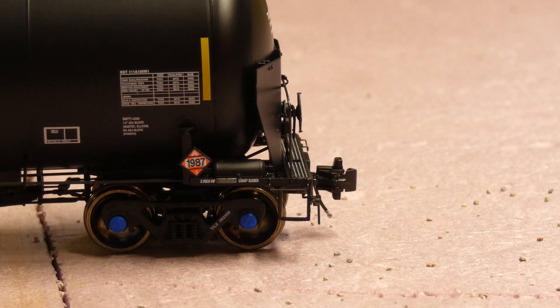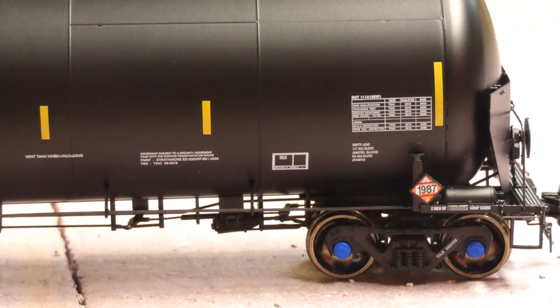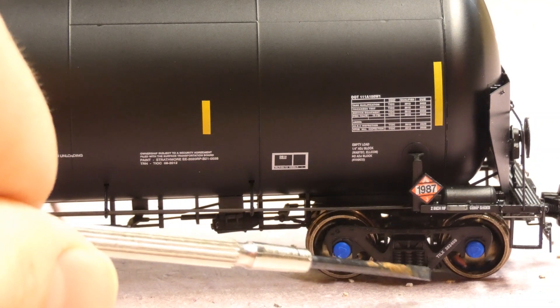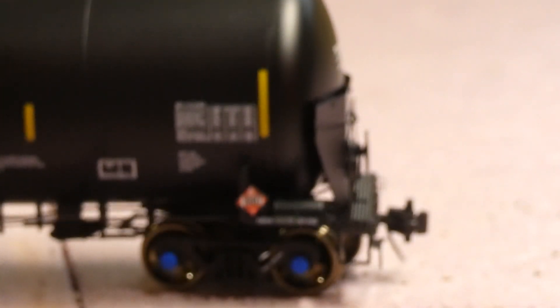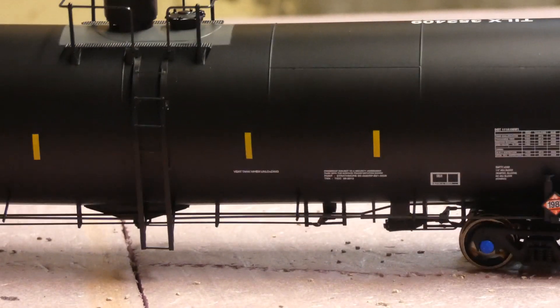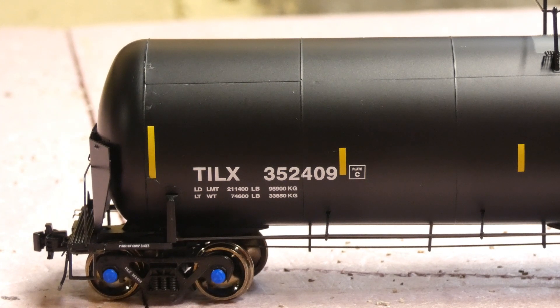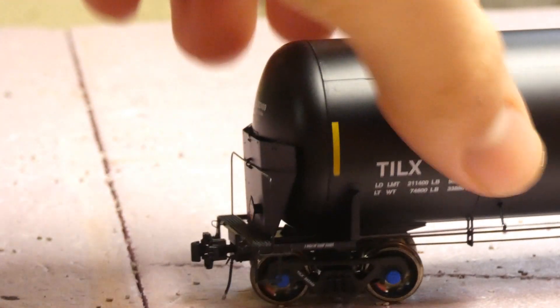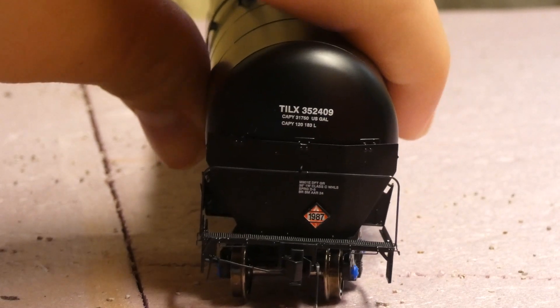All Rivet Counter models have that. On the side you've got car information, another placard, and a lot of underbody details. The trucks are really nice with this car, and there's a little air tank there, yellow conspicuity markings on the side, and TILX with the car number. Under the car you're gonna find similar details to the other side — just no brake wheel and less plumbing, just the train line air hose.